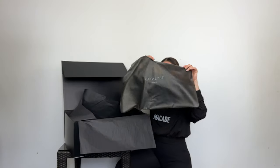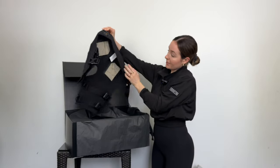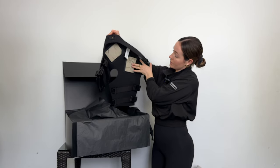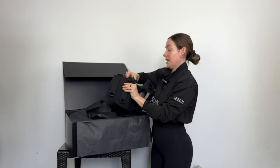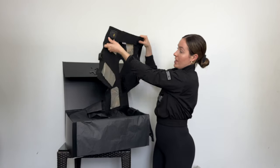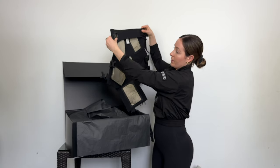First off, we have the shorts. You can see these are the electrodes here. You do have to wet these beforehand so that they can conduct all of the electricity. They are also in the hamstring and quad area. These are the shorts, and then you also hook up your impulse pack to this little area here.